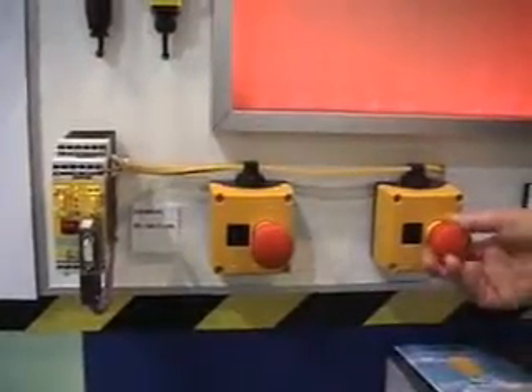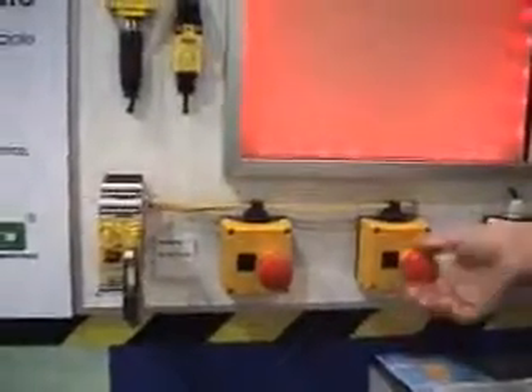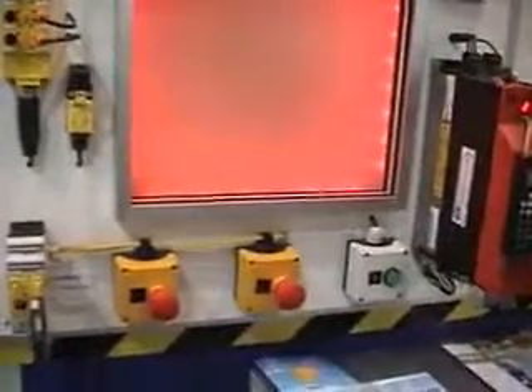RC-safe is very attractive, for example for conveyor belts, if you need to set up an emergency push button each 10 meters. Then it's an easy way to collect all these bits and to transfer it to Profi-safe.